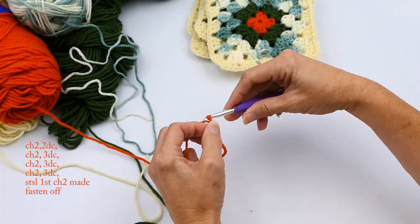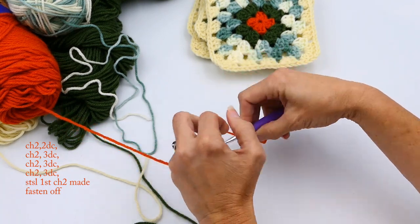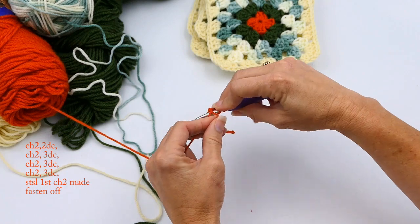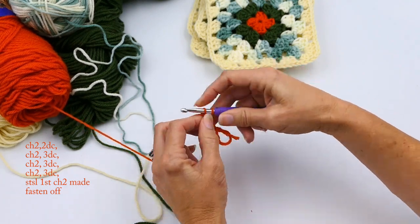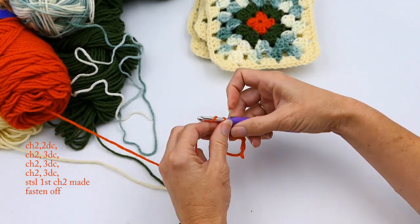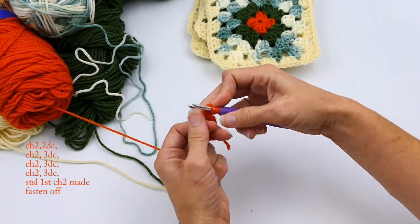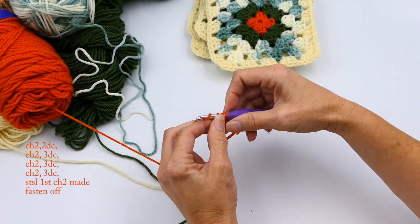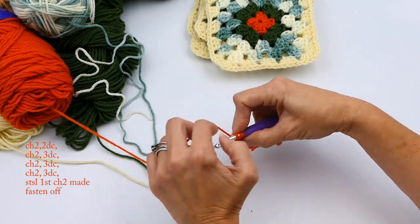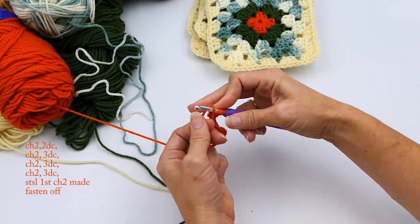In the magic ring, the first thing I'm going to do is chain two, and then I'm going to make two double crochets in that magic ring. Then I'm going to chain two and make two more double crochets, and then chain two and make three double crochets in the magic ring. That first chain two counts as the first stitch, so now I'm just making three double crochets in the magic ring.